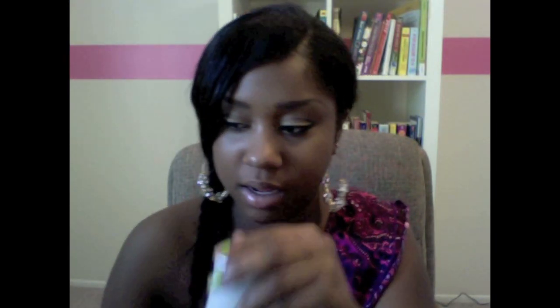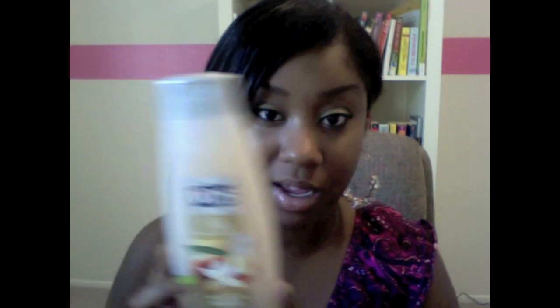I use my VO5 moisturizing shampoo, and this is in cashmere — it smells so good, like cocoa butter mixed with vanilla. I use my VO5 shampoo and conditioner on my fake hair. I just wash it through using this comb I got from Sally's — it's a comb specialized for washing your hair. I'll just wash and shampoo it, then let it dry.